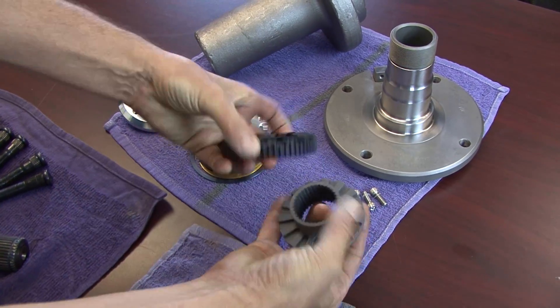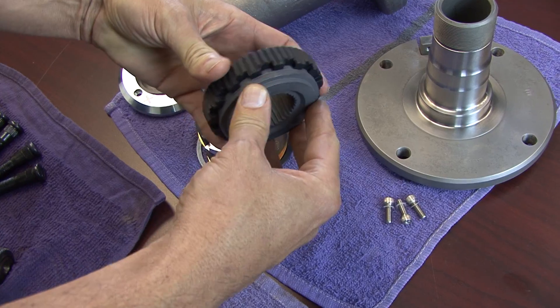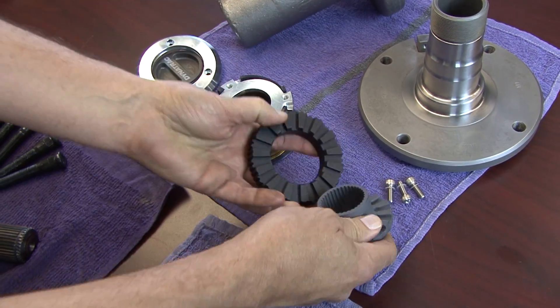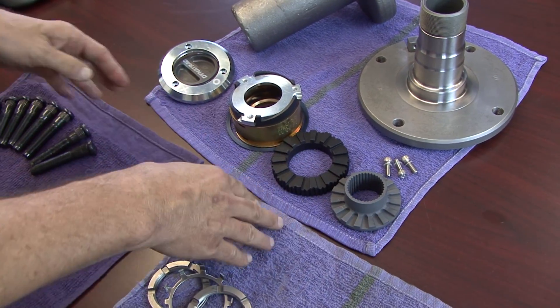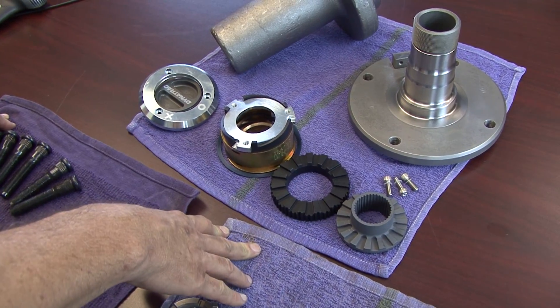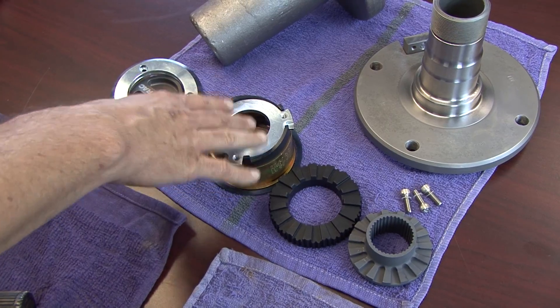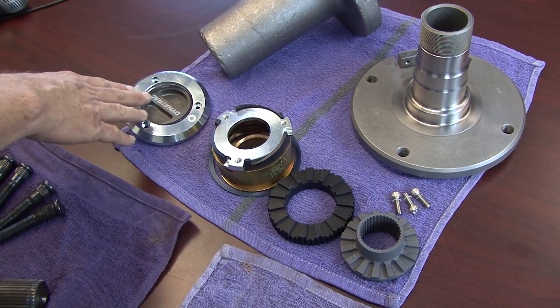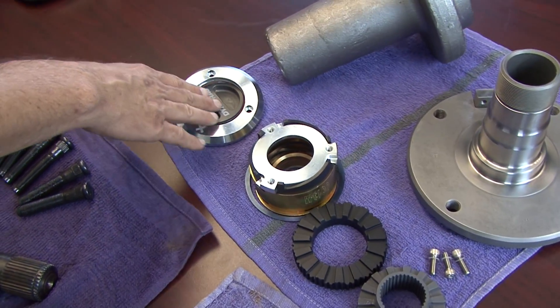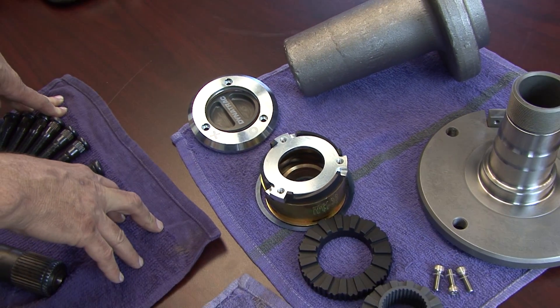Ours is 100% made in the USA — the only hub like it made here. It has a unique interlocking tooth design that provides a great deal of strength, and it will not break or fail. It's three times stronger than a Warn locking hub — Warn is a great product, but we needed something stronger. It comes with all the miscellaneous hardware and components to make it work, plus an aluminum bezel, aluminum knob, and steel bezel to provide strength and durability in case you scrape it against a rock.